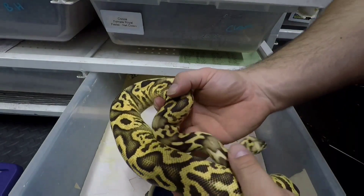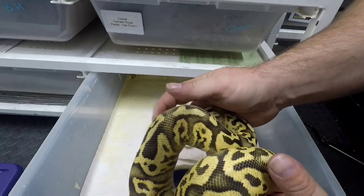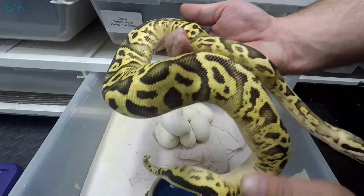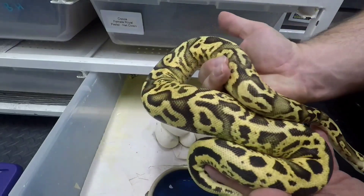This is her son. Quick update — if you can show his head, bless him. Looking absolutely awesome. That is a leopard firefly that she produced last year. Absolutely amazing, beautiful snake.